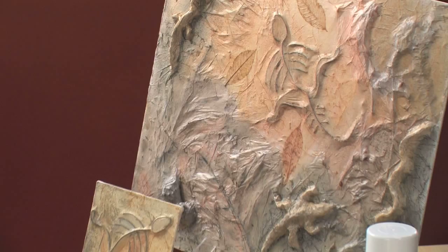Fossils are the preserved remains or traces of animals, plants, and other organisms from the remote past, usually from more than 10,000 years ago. This is a perfect project to tie into science or history if you're looking for a cross-disciplinary art lesson. Hello, I'm Mary Skaidema for Blick Art Materials.